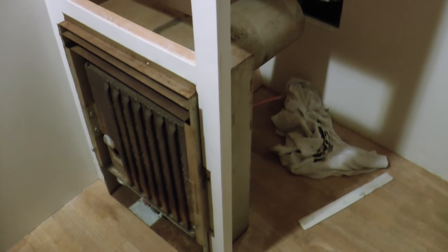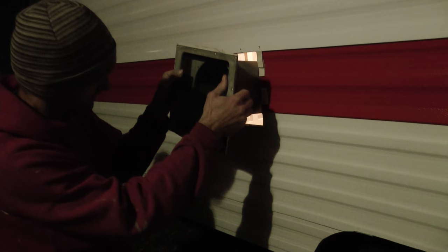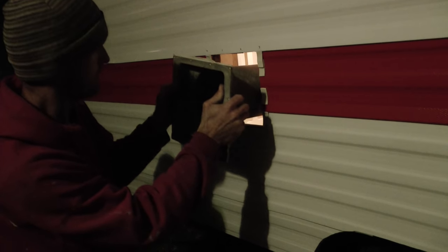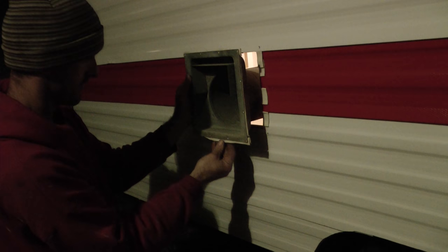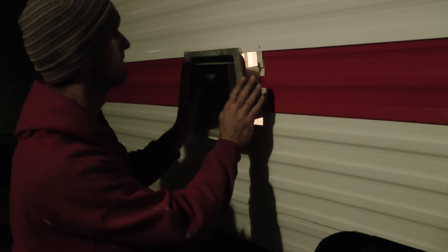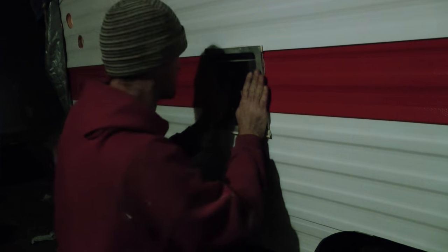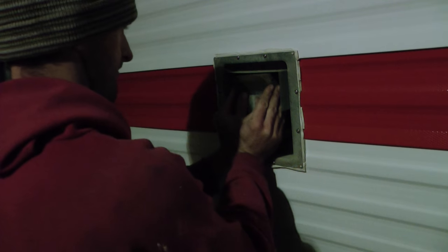Now we need to go outside and install the exhaust pipe. I've got my butyl tape applied. This is a direct vent heater: fresh air gets pulled in through the larger pipe and exhaust exits through the inner smaller pipe. It's a good design because the exhaust goes out and the air that you're heating stays in. I might have been nervous right here because the hole in the side of the trailer needed to be correctly aligned with the interior framing where the heater attaches — and I built those two things months apart. But it worked.